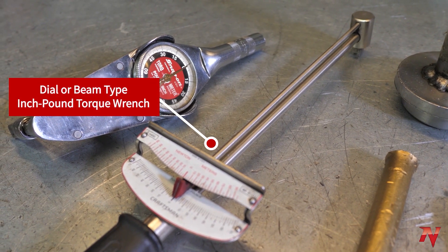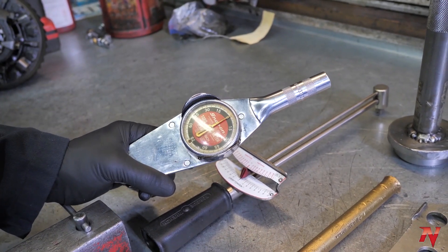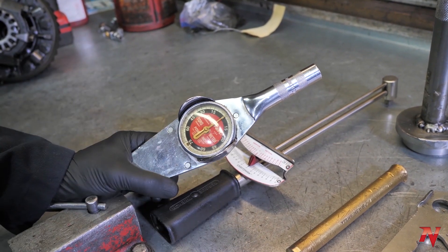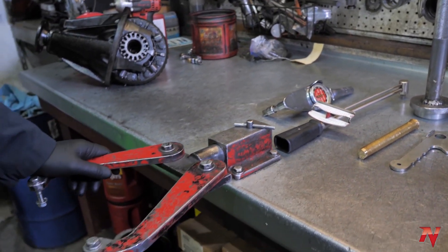Next, over here we have dial-type or beam-type inch-pound torque wrenches. These are important for testing your pinion bearing preload — you need these. They're good for measuring the drag on the bearings.